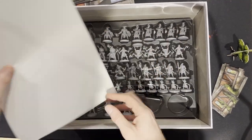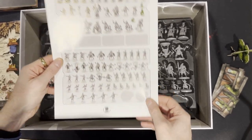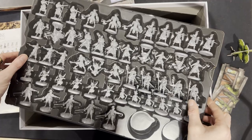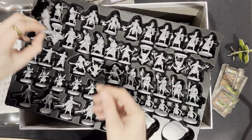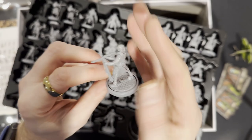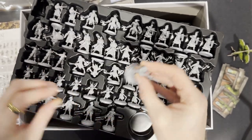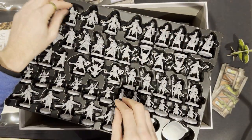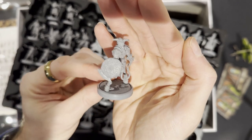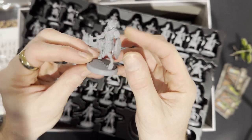Now we're into the miniatures. There's a helpful guide for how to store the miniatures and where they go — I appreciate more and more companies are doing that. We'll start with the first tray. This looks like an Aquabuster — absolutely phenomenal detail. I've got my son here, so I'm going to pass the miniatures to him as we go through. Look at this fawn character — one of the enemy AI characters you'll be playing against.